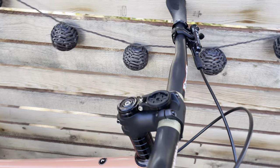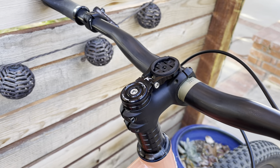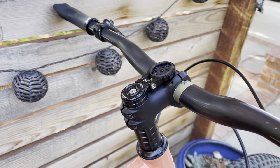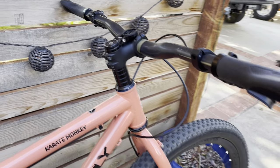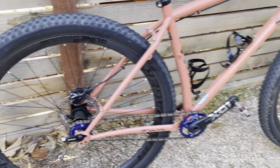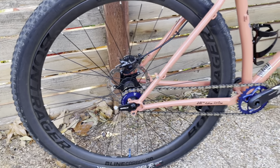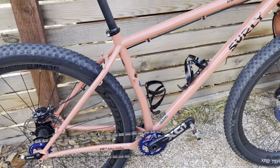Bontrager stem and a K-edge mount for my Garmin 830. It's just solid — they just work. Good stuff. Got the Bontrager cages. You'll notice a lot of Bontrager stuff on here — I work at a Trek shop, so that's helpful.